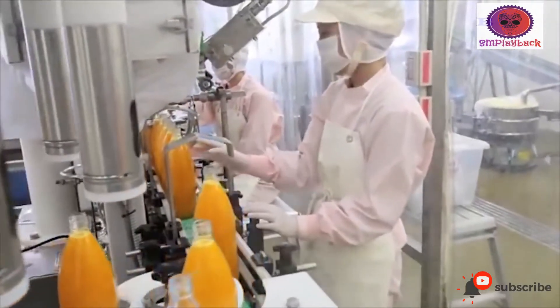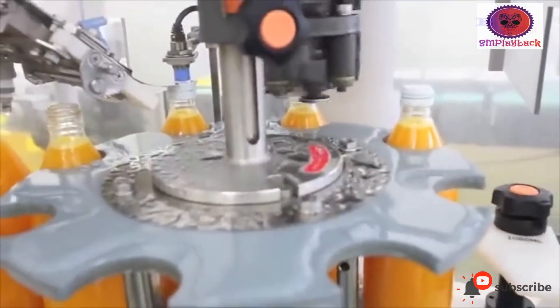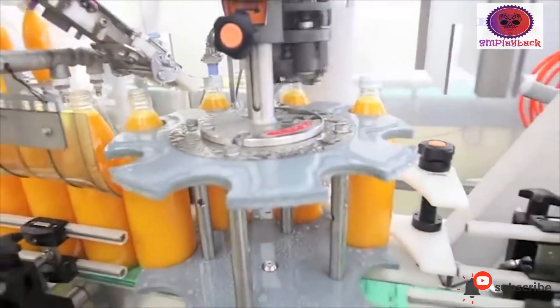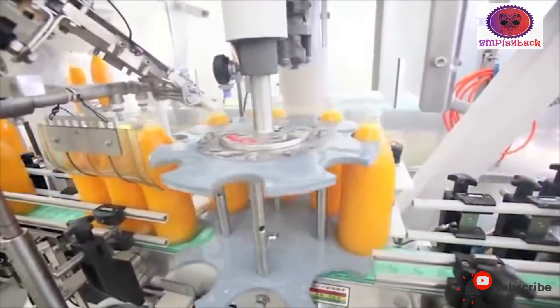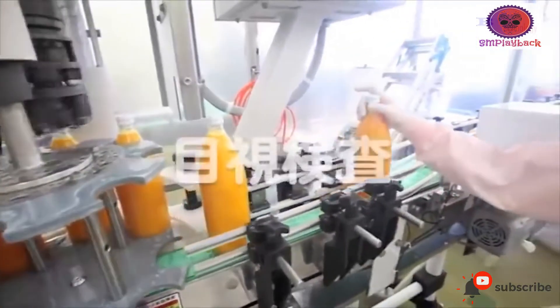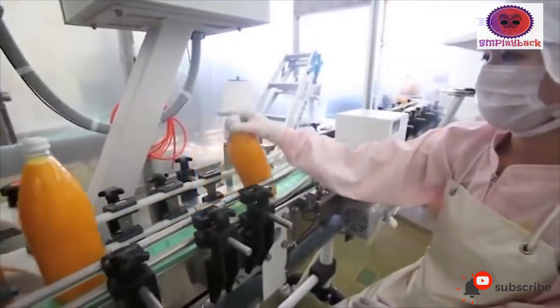Juice coming from the extractor can be processed to meet consumer requirements for pulp content. The helico depulper and finisher have been designed extensively for this purpose. They handle the output coming from the extractor and progressively squeeze it, outputting clarified fluid juice.